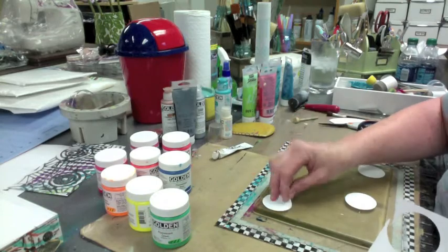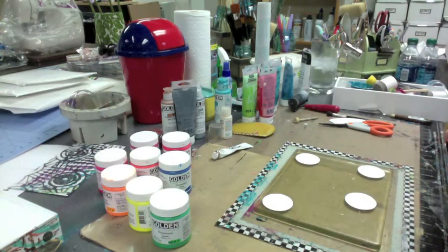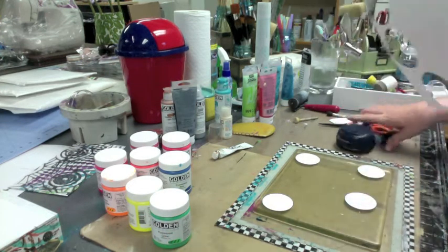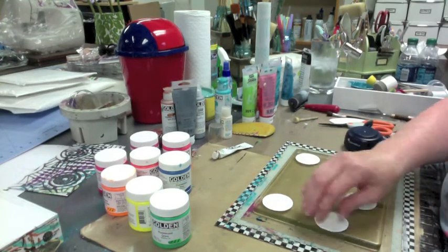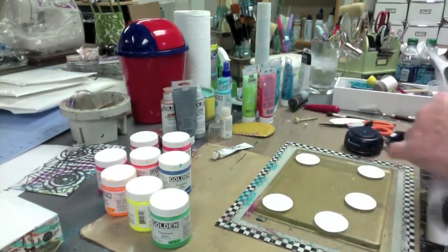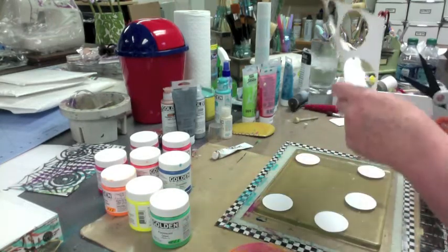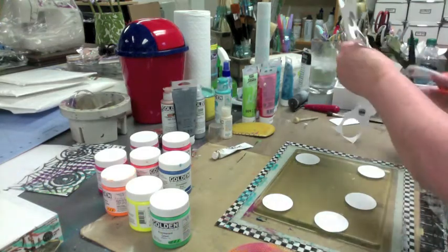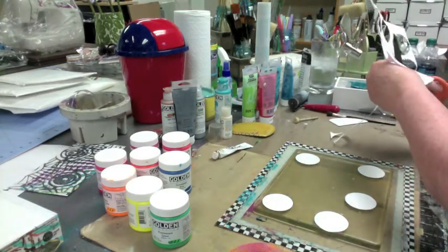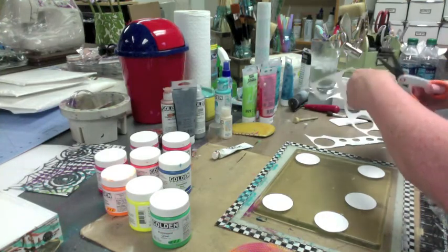Whatever I put on for the background paint color will cover that up. How do you like that? I have to get up pretty early in the morning to fool me. You know what I'm going to do one day? I'm going to sit down and just cut a bunch of strips, because this is kind of silly — everybody's sitting there watching me cut strips of paper. Maybe I'll tell you a couple dirty jokes, keep you entertained.